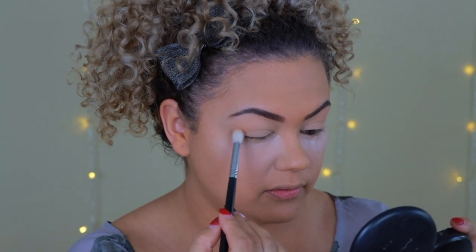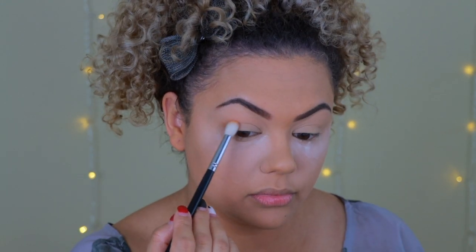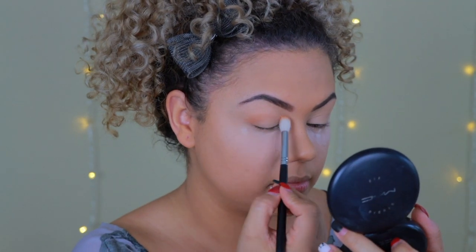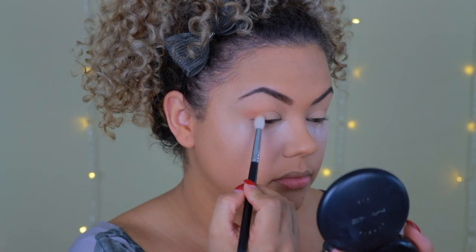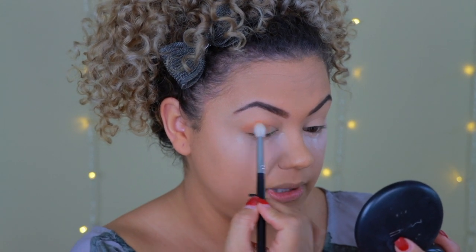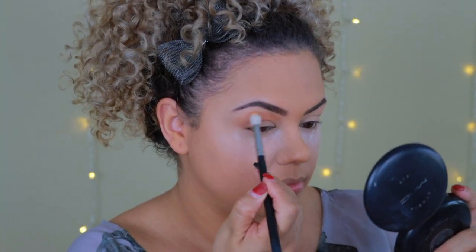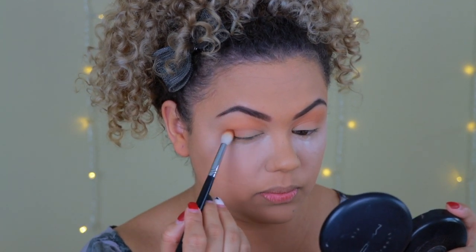I start from the outer corner and do back-and-forth windshield-wiper motions blending inward. I always start on the outer part because that's where the brush deposits the most pigment, and I want the outer corner to be darker. Then I slowly blend upward. Moving on to a second brown shade from the palette, I repeat the process — stamping on the outer corner and blending inward.